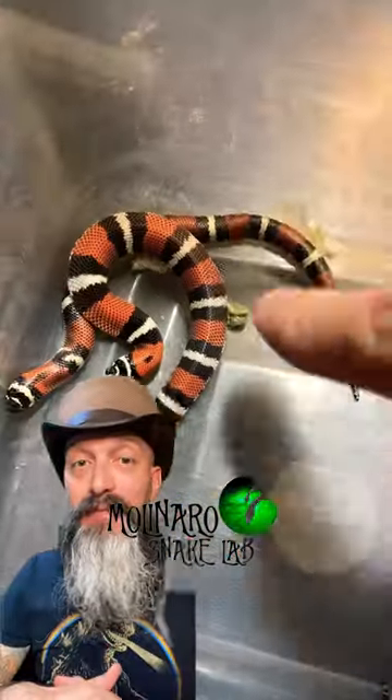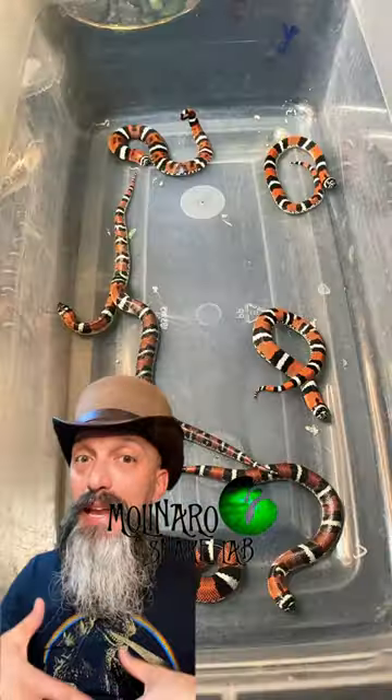In order to maintain a high level of humidity so they all shed nicely, I'm going to keep them on a damp paper towel until they all shed out.